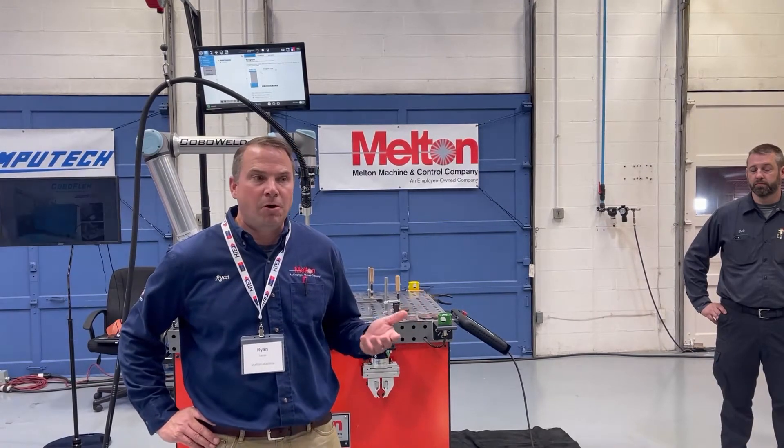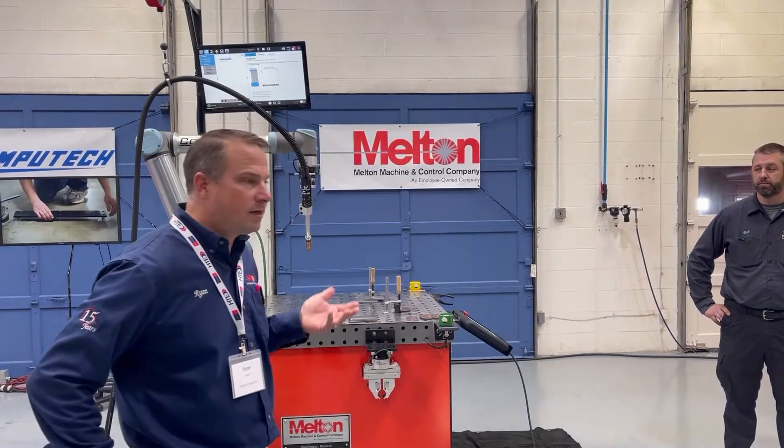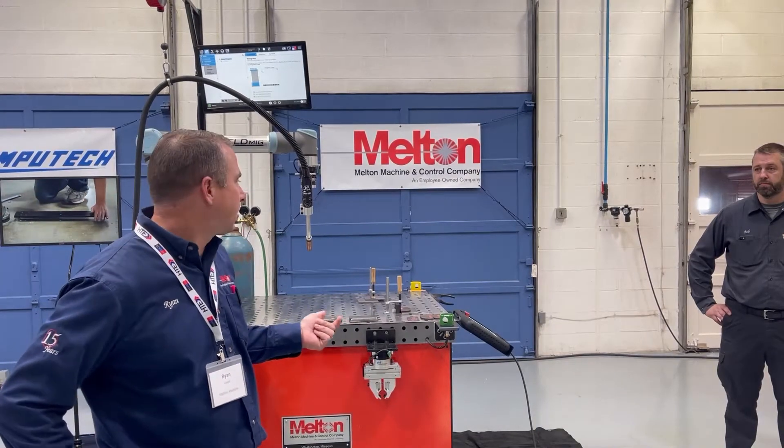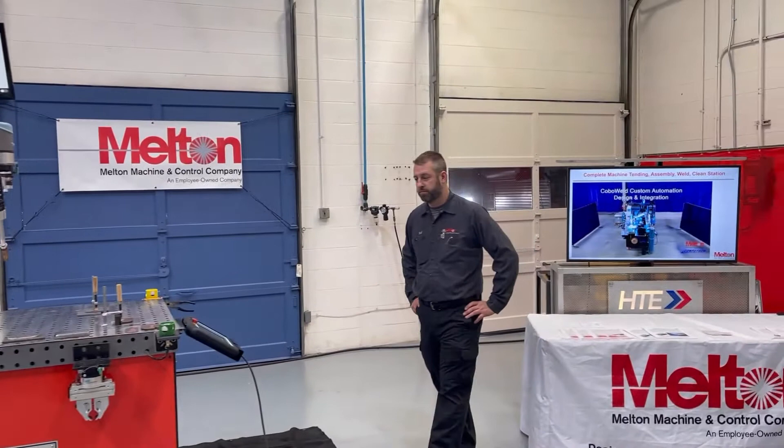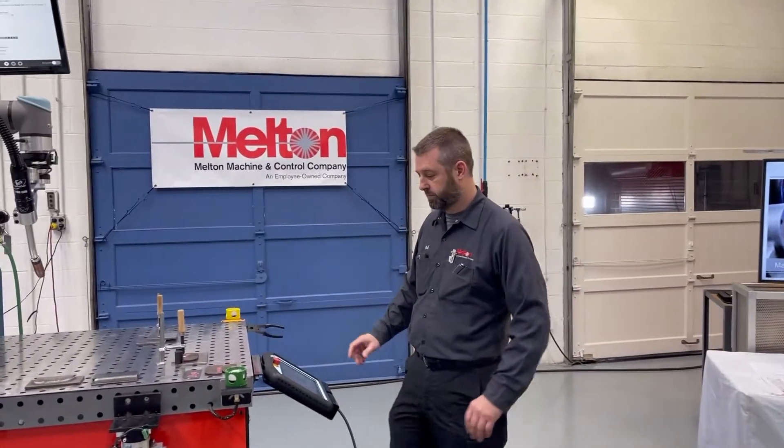HTE is a partner of ours, supplier of the cobots, and we provide the end turnkey solutions such as the systems themselves. We're going to call on Bob, our technician here, to walk us through how easy it is to go ahead and program the systems.